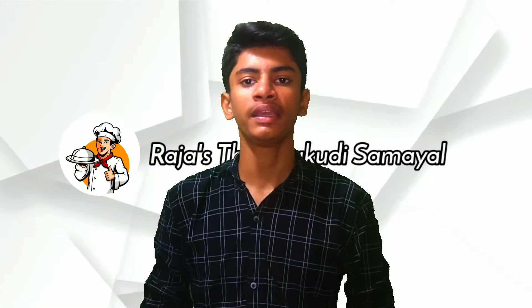Hi friends, welcome to my channel. I'm going to show you a video of my channel.